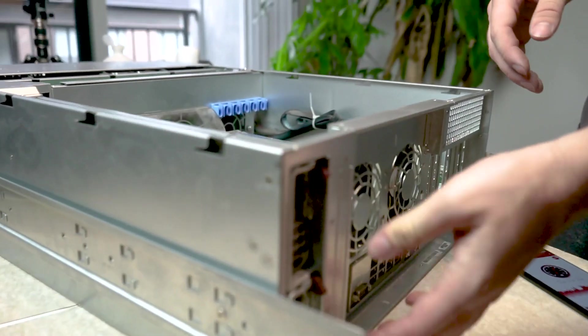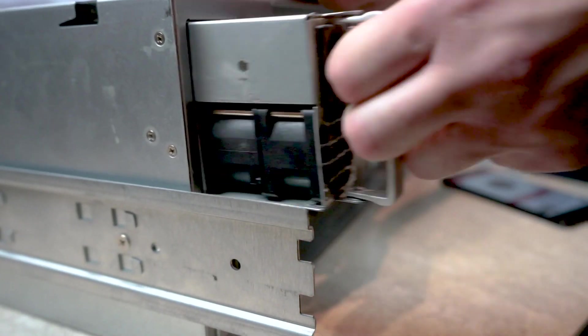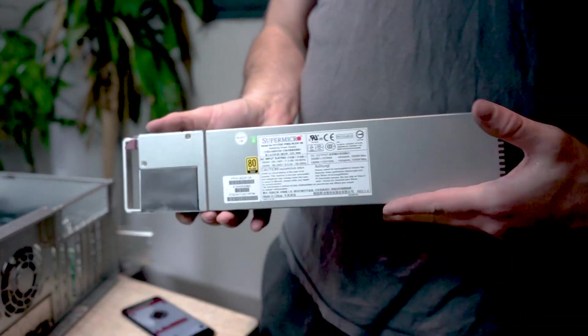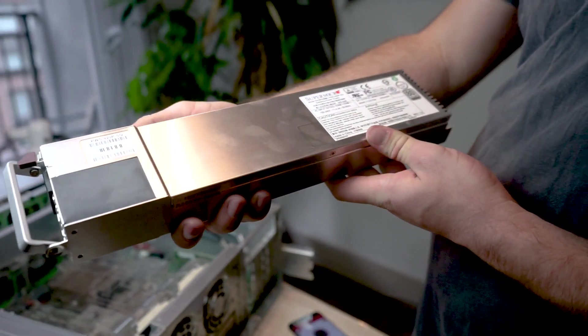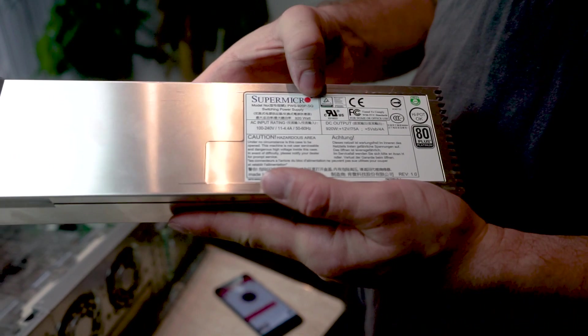The last thing to do is change out the power supplies. These two are redundant hot-swappable power supplies — while the machine is on I can pull this trigger and pop one out. They are 80 Plus Gold 1,200-watt power supplies, designed to run together so the server can handle at most 1,200 watts through one supply, with each usually driving about 50% of the load. This server doesn't get anywhere near that — it tops out around 400 watts and idles at about 200.